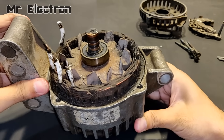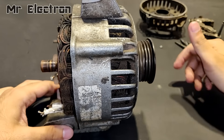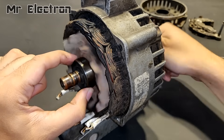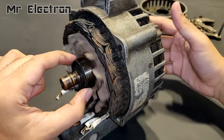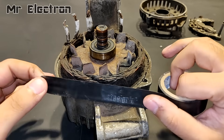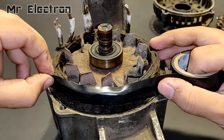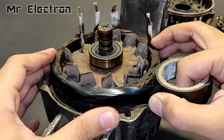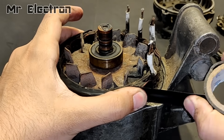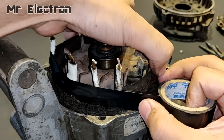Now guys, you might have seen my previous video which is completely related to this video — that was part one and this is part two. There were four major drawbacks seen in that video. Firstly, the rotor was completely jammed — it was very difficult to rotate with hands. Secondly, there were a lot of controller heating issues. Thirdly, although the alternator was running, it was not running at a very good speed. And lastly, it was making a lot of sound while running. So I'm planning on removing all those drawbacks in this video.